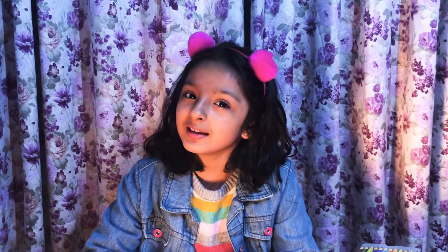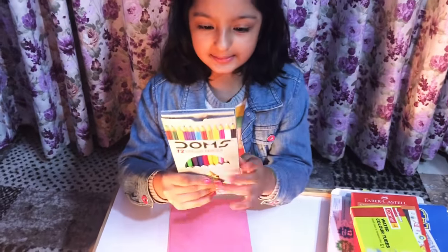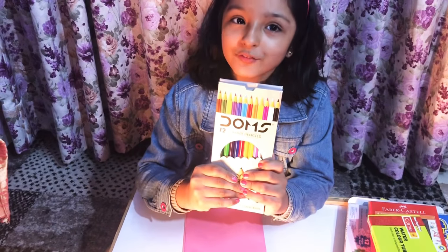Hello guys, welcome back to my channel, it's me Trisha. Today I'm going to show you my top seven art supplies haul. So let's get started. The first supply is the color pencil - these are really useful, I fill drawings from these only. Now I'll show the sketchbooks.